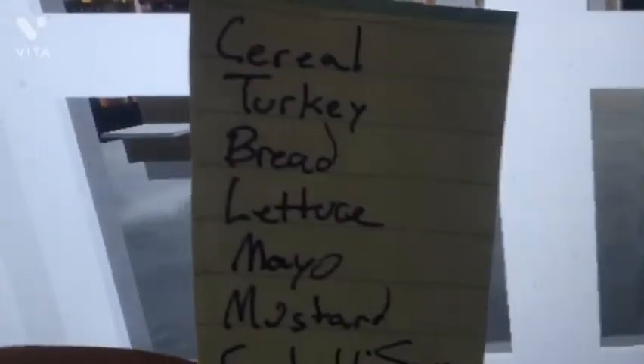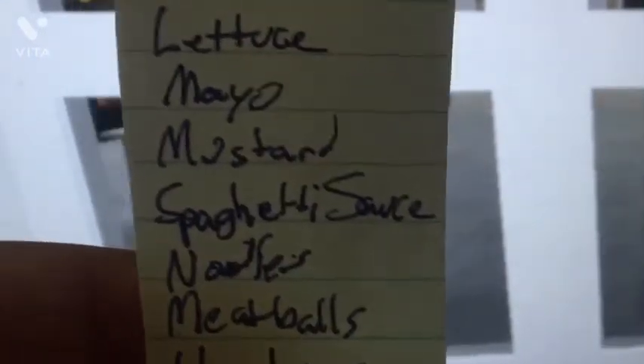Before we go into the store, the first thing I do is make a grocery list. We need cereal, turkey, bread, lettuce, mayo, mustard, spaghetti sauce, noodles, meatballs, hamburger, steak, and fruit. We are also going to get vegetables for the cookout.